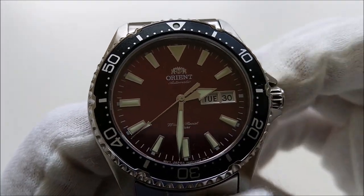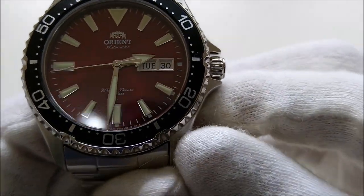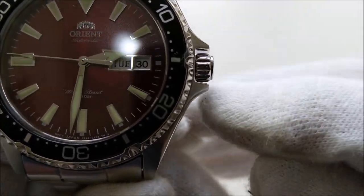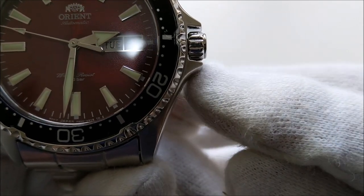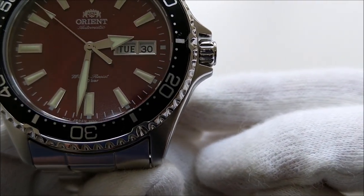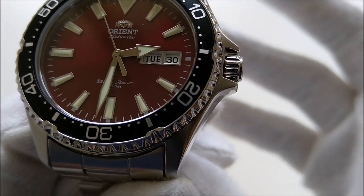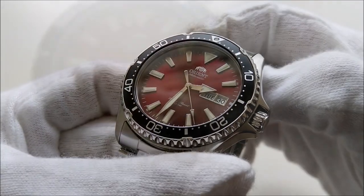The crown is actually too small and very difficult to operate. There seems to be a significant gap between the crown guards and the crown. It seems like Orient intended to upgrade to a bigger crown but chickened out in the end — maybe they just have too many of those small crowns in stock.